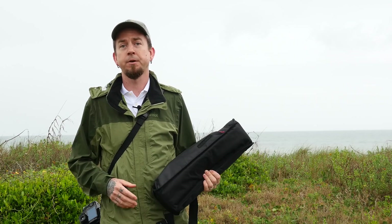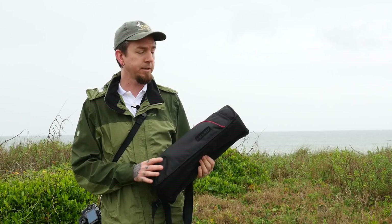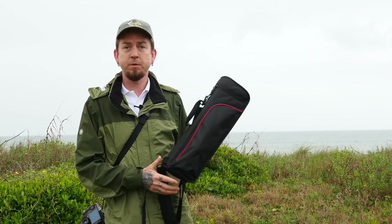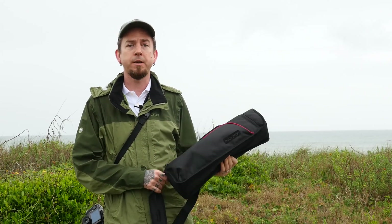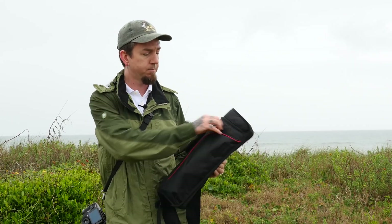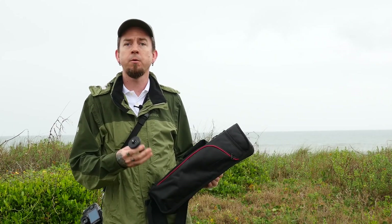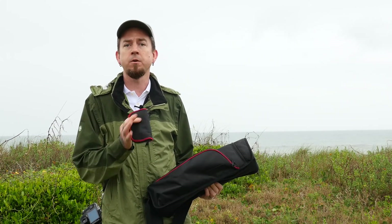We have a gazebo that we can run under in just a second, but I'm going to talk about the GT 214 tripod. It's actually the Gran Turismo tripod, and first of all it comes with this sweet little bag. It's got a nice shoulder strap that you can actually attach to the tripod itself, and this side pocket here has a short column if you're going to do low-to-the-ground work or macro work, that kind of thing.